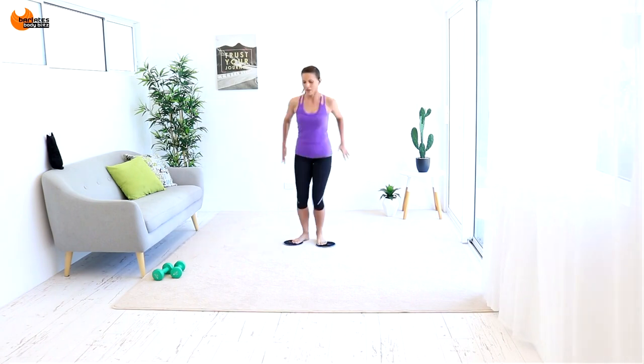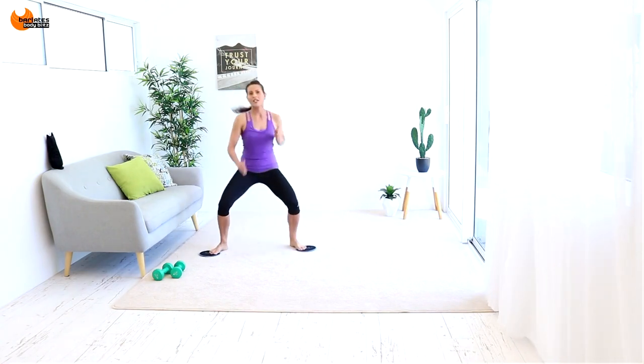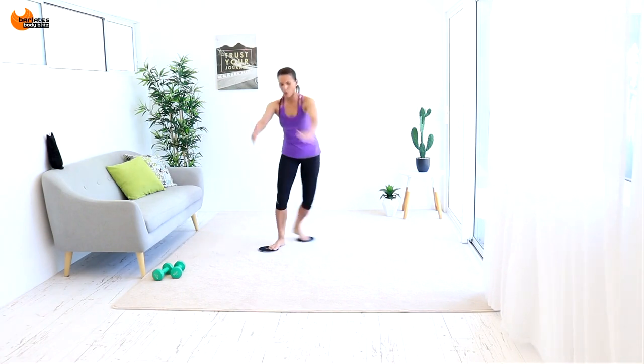How to balance with these gliders — it's a little bit different. Arms are just kind of relaxed, and step, step, and step. Other side, always starting with the outside leg first. Front, front, back, back, keeping the arms forward.